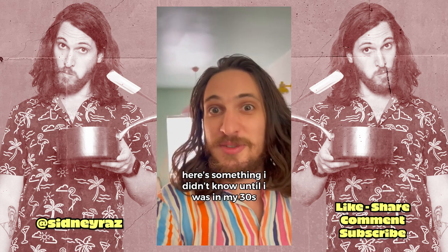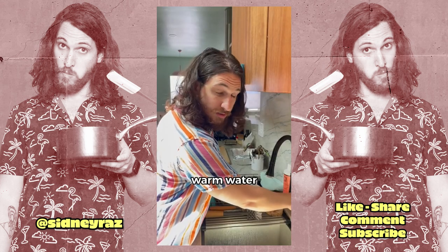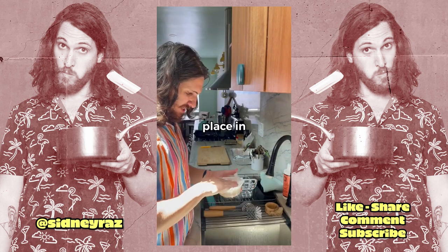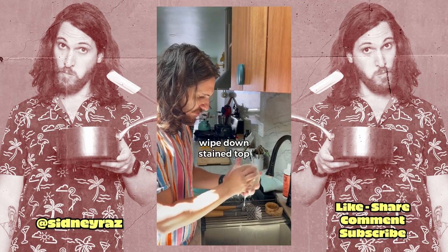Here's something I didn't know until I was in my thirties. Dish soap and a paper towel removes pasta stains. Warm water. Dish soap and a paper towel. Place in. Shake. Wipe down. Stain top.